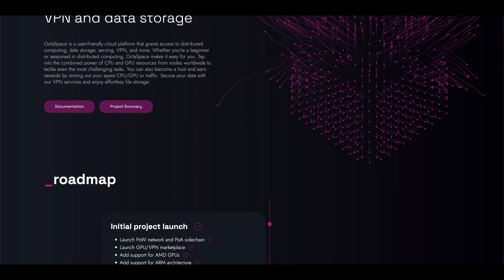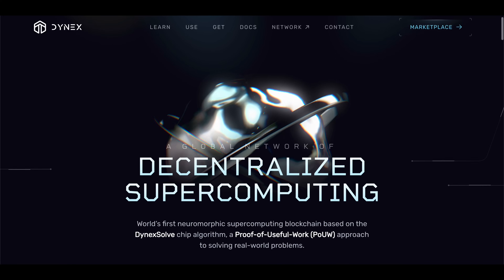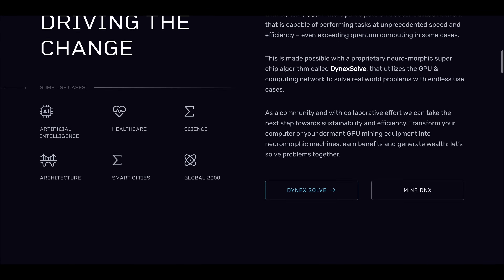Looking at AI coins generally, they usually fall under two different categories. You have coins like Octospace where the crypto side is completely separated from the compute side and is used as a way to pay for the work being done. Then you have projects like Dynex wanting to use the same hardware for both blockchain validation and useful work like AI computation. What sets projects like Dynex, Octospace, or Flux apart from AIPG is that they all focus on systems where users have to pay to have their jobs computed, whereas AIPG seems to just want to be a lot more open and free to use.